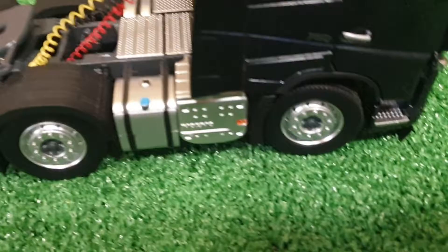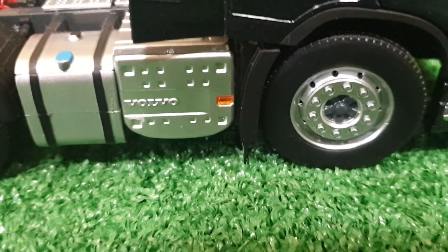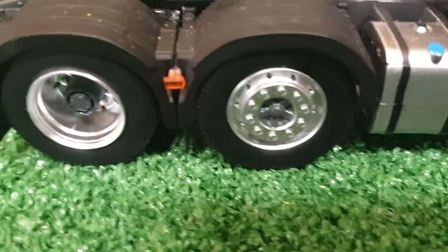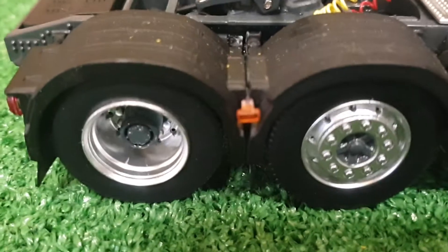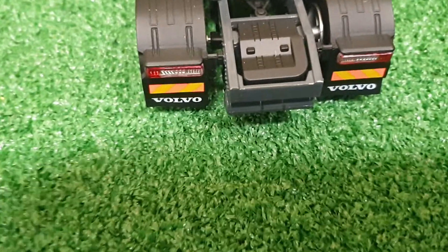Coming along this side, we've got the blue tank with nice detail including the Volvo sign, and nice lights again — all proper lights, which look great. Coming down here we've got the wheels and another proper light.